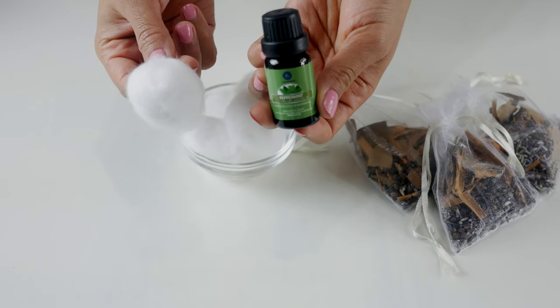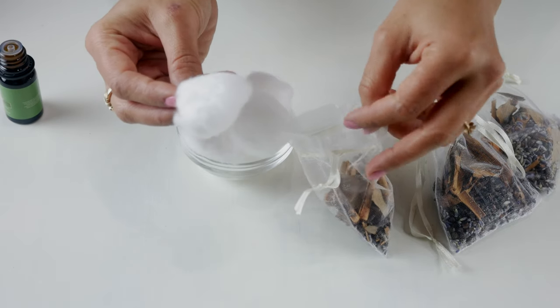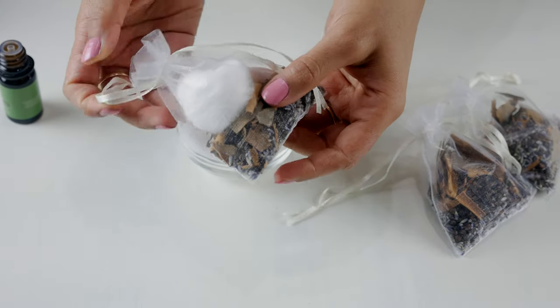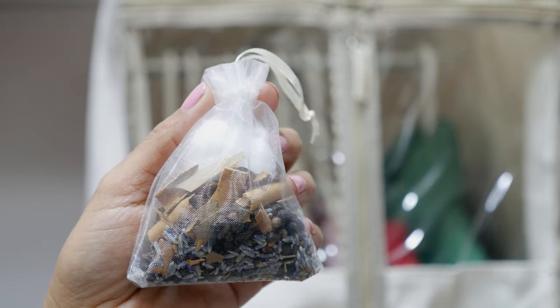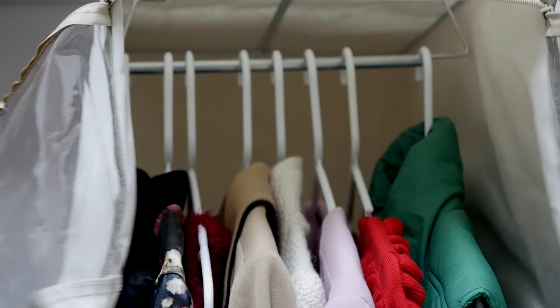A slight variation and hack: in case you don't want any spicy scent in your closet, add 10 to 12 drops of your favorite essential oil to a cotton ball and tuck it into these bags for a nice fragrant scent. You can use them how you would typically use moth balls.